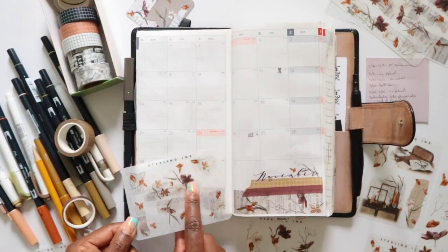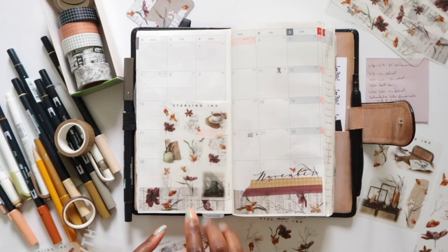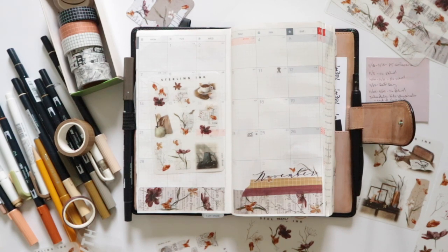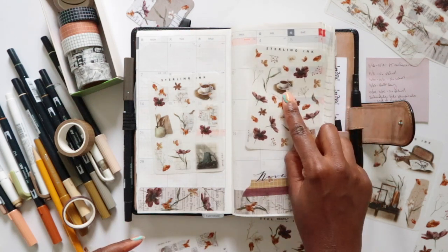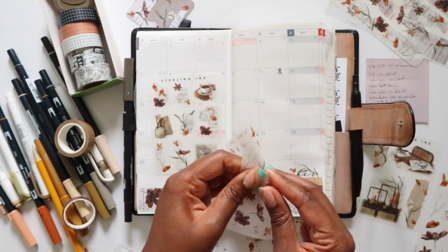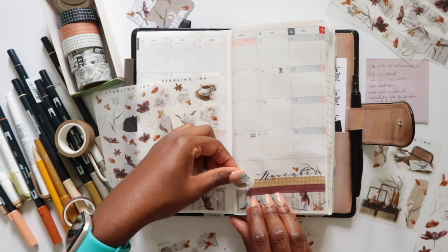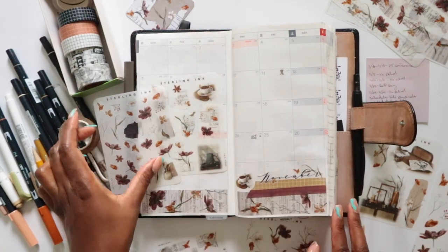I don't want to use the stickers that look too similar to what's already there. Looking at these other icons — we have some coffee, tea, a cutting board — but I like the small coffee. Let's put the small coffee right there, it's kind of cute.